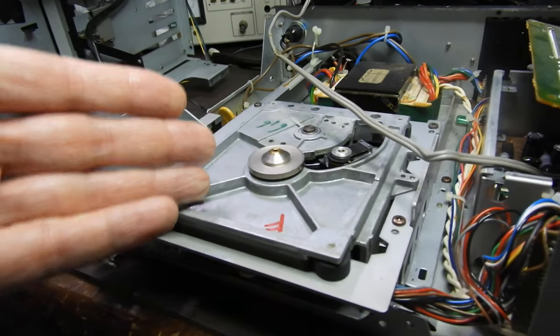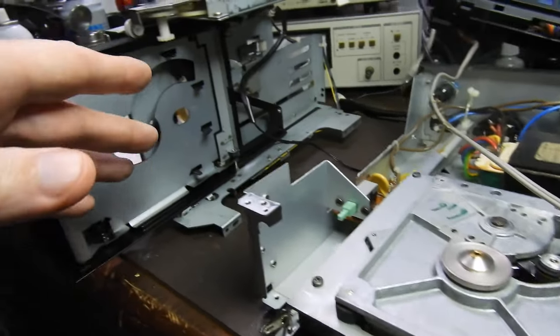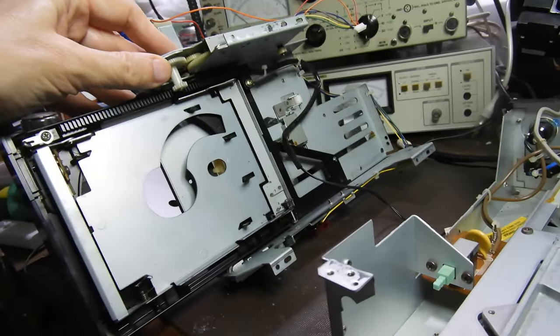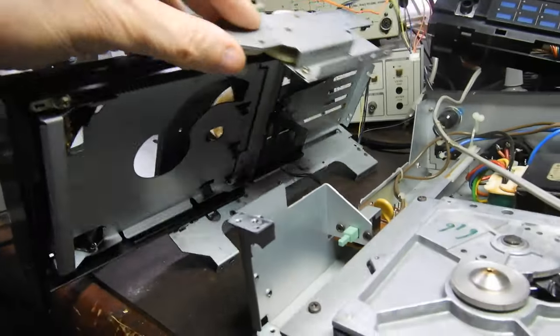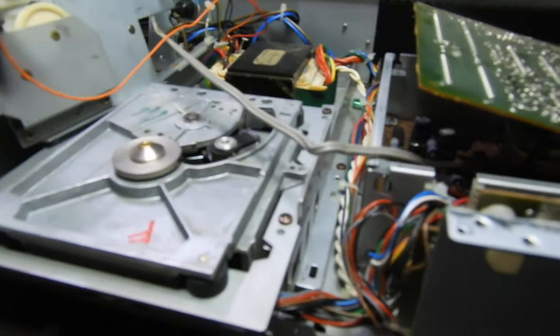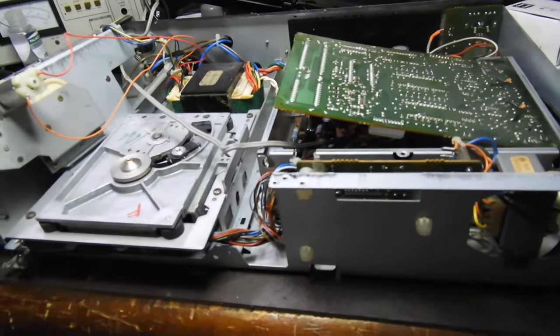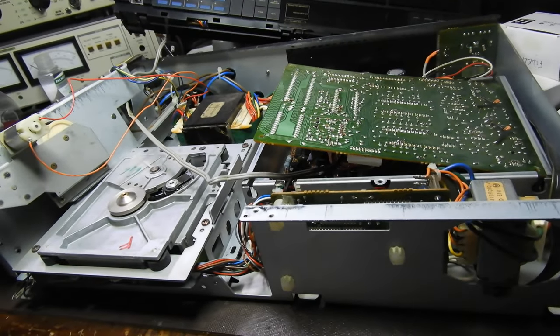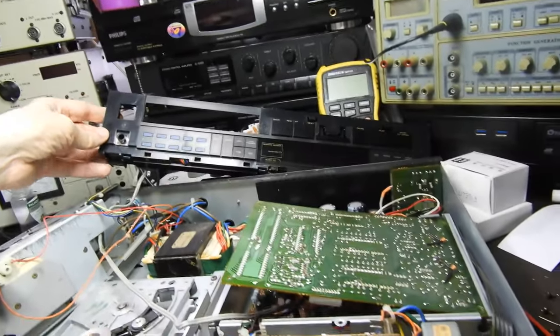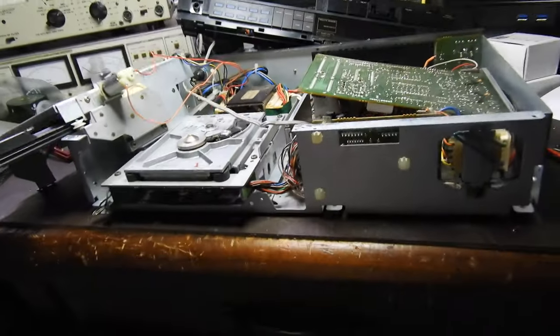Normally you cannot see the mechanism or even the power supply because it's all encased in metal. But this is fairly complex stuff — not as complex as some, but still. Hopefully it will work after I finish reassembling it; it's in pretty good condition. It has a very nice display, wherever I've put it aside.